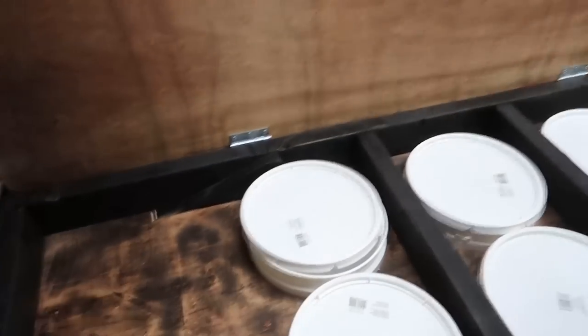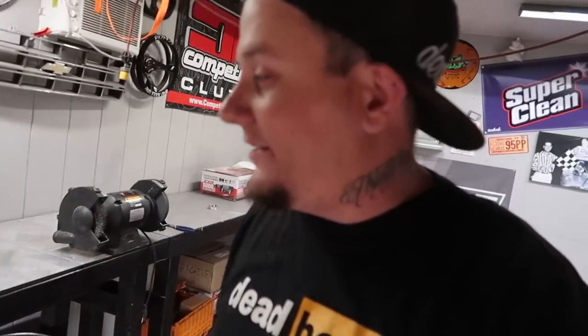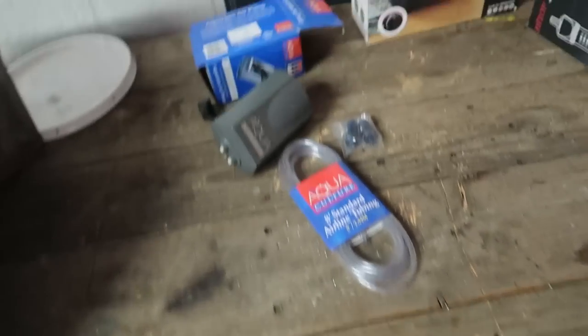So this is basically my table — this is my setup where we are going to be putting all this kit together. I just built this if you watched the last video. I wanted a place I can set this all up without losing my counter space. It's all hidden away. I'm gonna get all this stuff opened up, start setting it up, and see if we can figure out how to make all this stuff work.